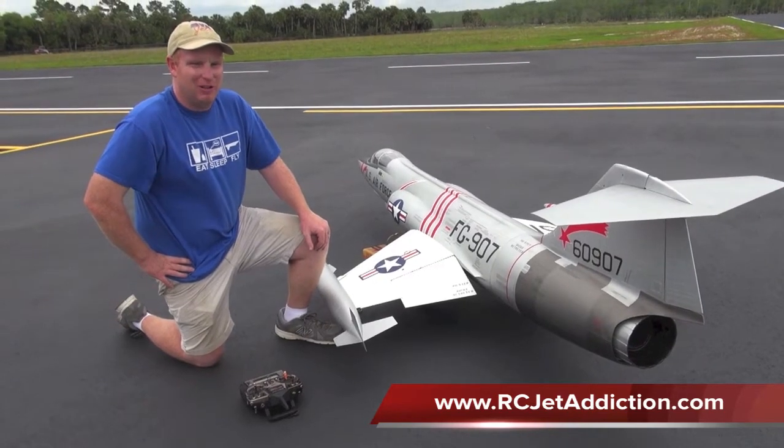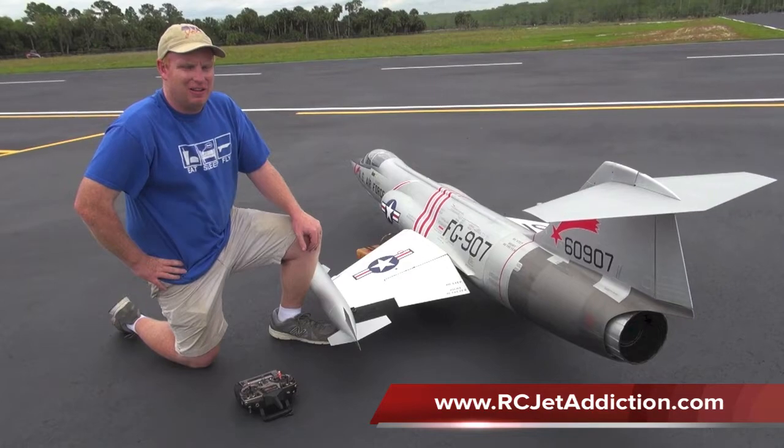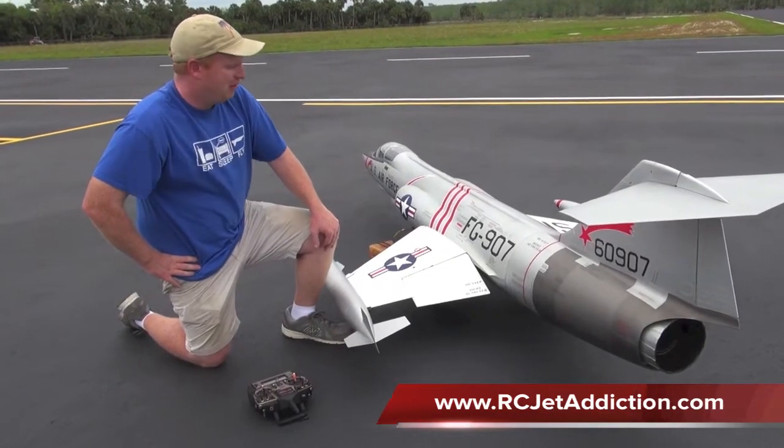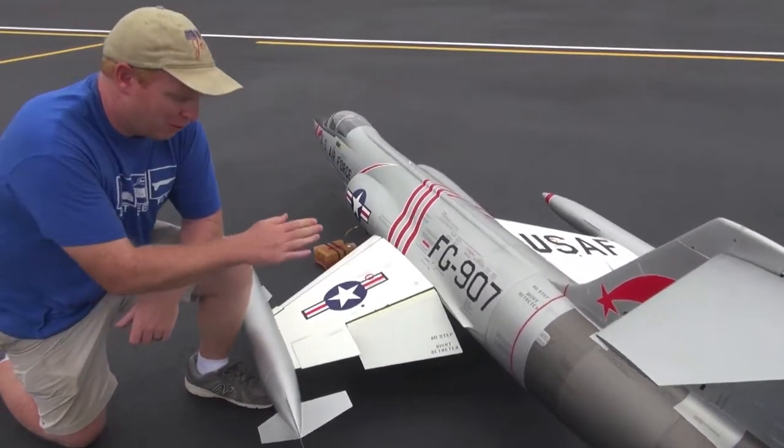This can happen when you're either applying the flaps or coming into land. What happens is your flaps will go down, but if only one goes down and the other one stays up, that causes a roll.